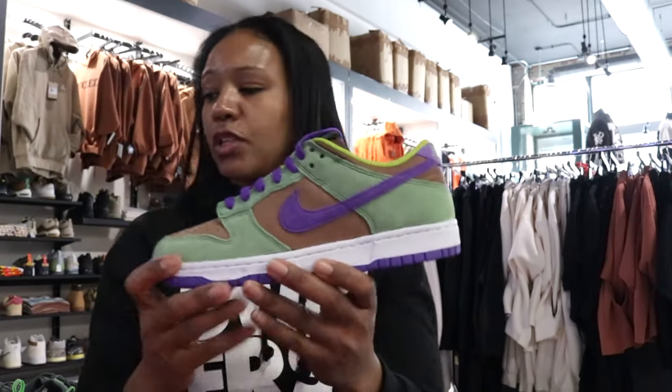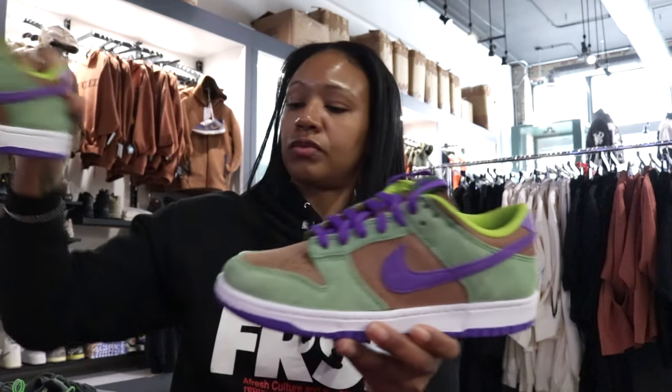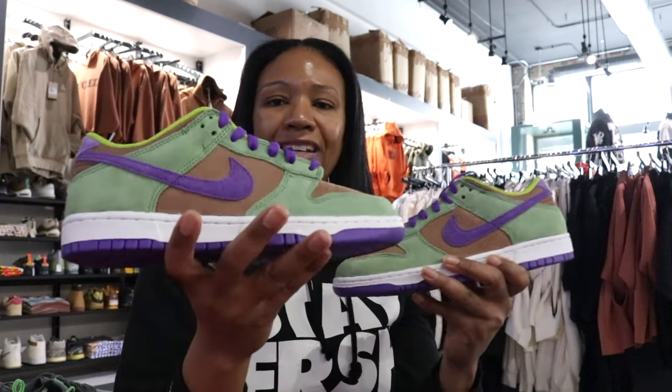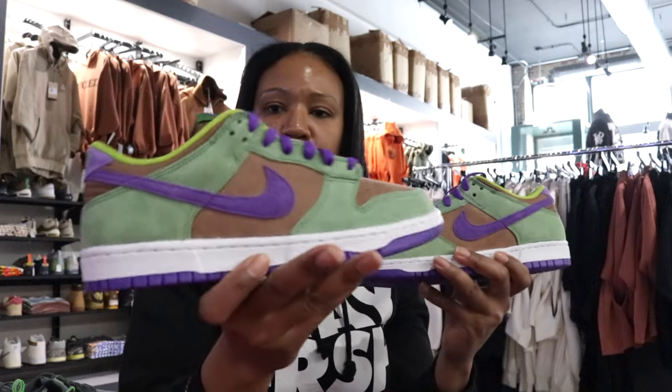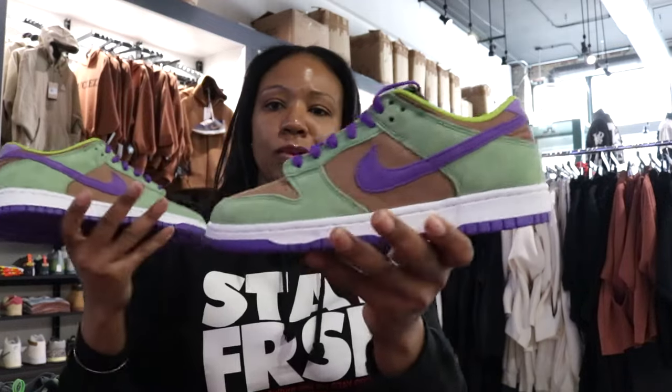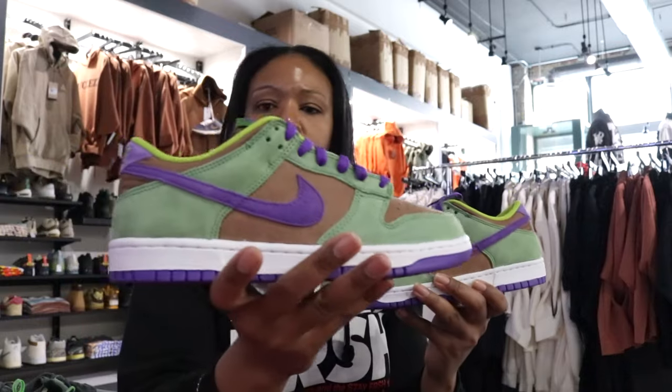I think the placement of colors on this shoe makes it super functional. It's not a colorway you can wear every day, but the way they set the colors up, you can do casual things with this shoe as well as of course drip it up.